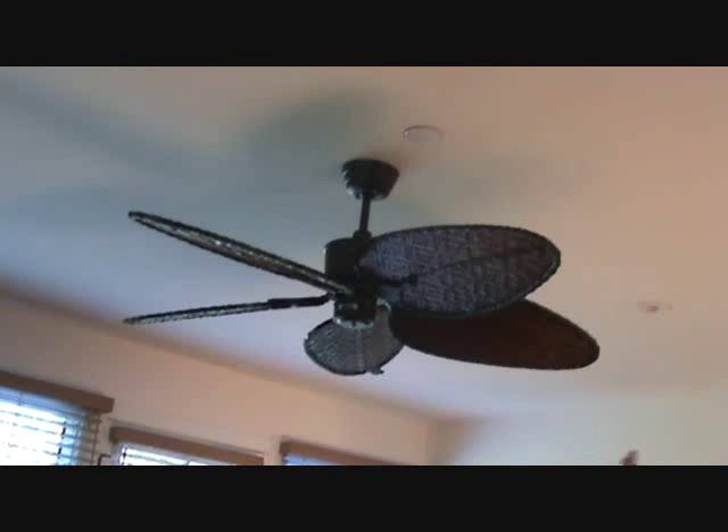What we're going to do is install a ceiling fan just like this one here and we're going to match this one. We had to find the style of ceiling fan this was, make some phone calls, check out some different stores. Now we've located the ceiling fan - this is the type we're going to install.